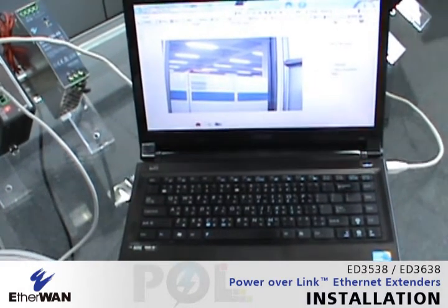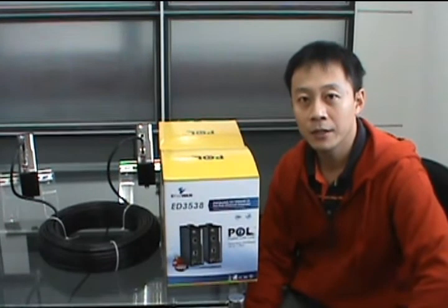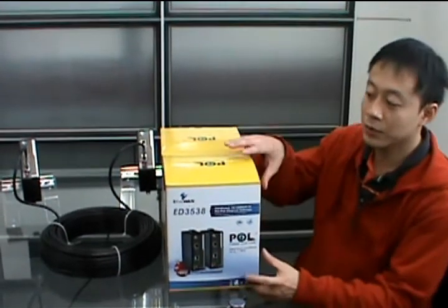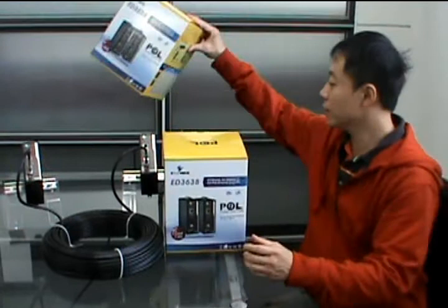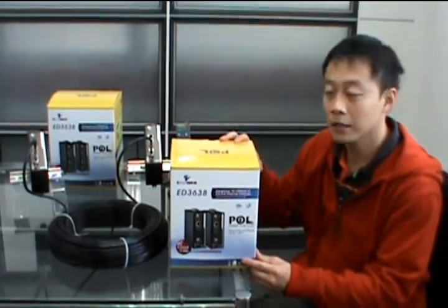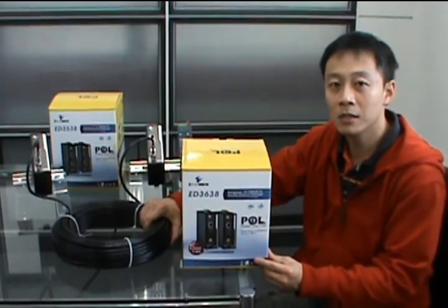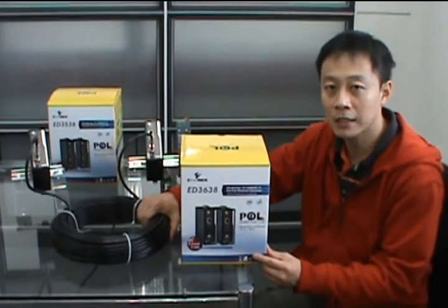We just saw the demonstration of the POL instant extender that we call ED3538. We also have another model, the 3638, which works through coaxure cables. With that model, the power and data maximum distance can go up to 1.8 kilometers.